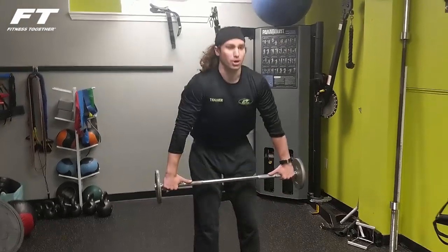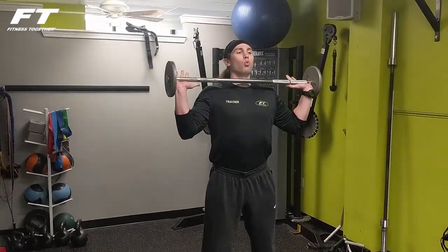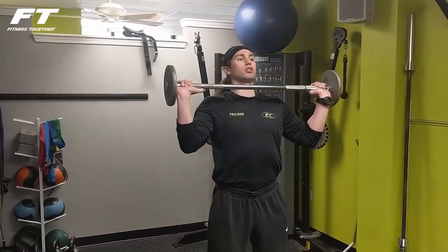So you're going to pick up a bar — a straight bar — again, light, and bring it up to shoulder height. You're going to go wider than normal on your shoulder press. So if this is my normal shoulder press, I'm going to go a little bit wider.